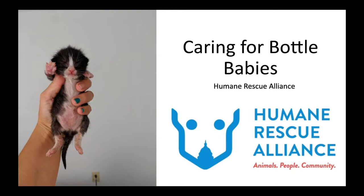I'm the manager of the Foster Program here at HRA. The squeaking you hear in the background is my little foster baby, Abby Cadabby, who you'll be seeing in the demonstration section at the end. She may be complaining a little bit because it's been a whole hour and she hasn't had her latest bottle. We'll be talking about feeding frequency soon, but she's a little spoiled.